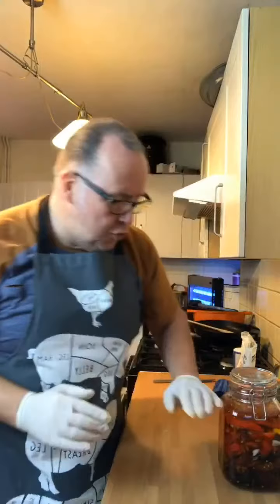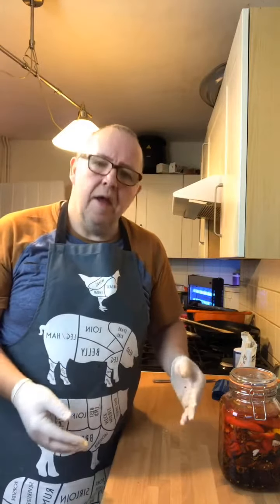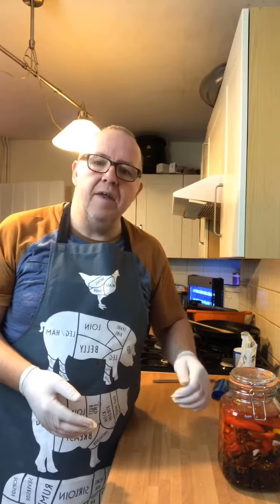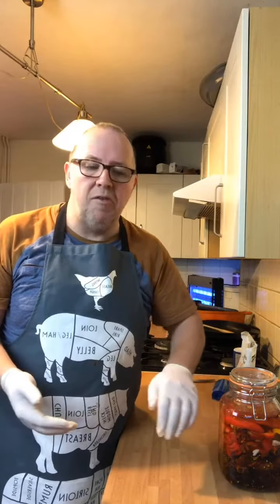That'll be in there now for about ten days. It'll then be blitzed and it'll make a paste, and then with the brine juice that's in there, that'll mix through to create the consistency like your Tabasco and all.